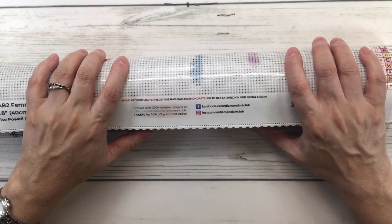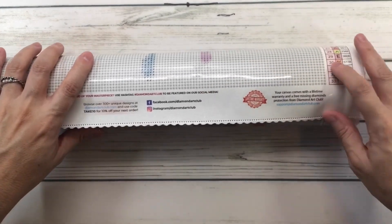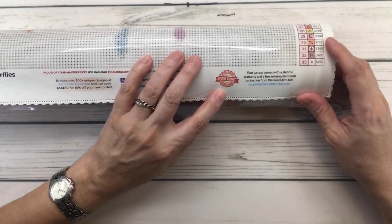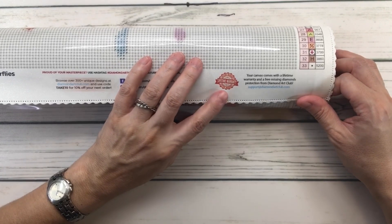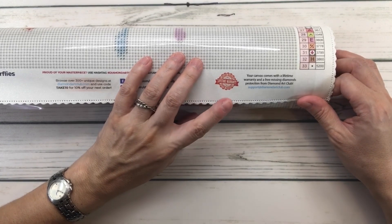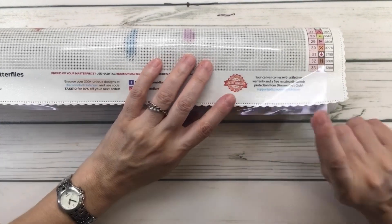In the middle it says take 10% off your next order, you can find them on Facebook and Instagram. Over here is the lifetime warranty — it's got a 30-day money-back guarantee, free diamond spill insurance, and 10% cash back rewards every quarter.